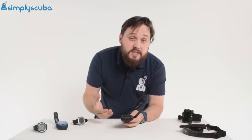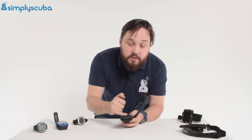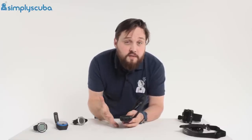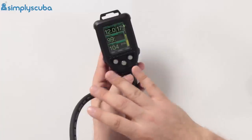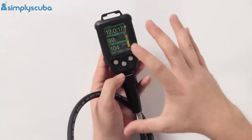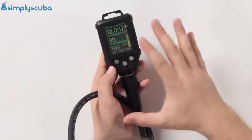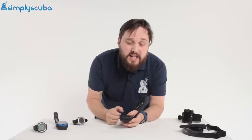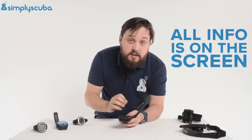A lot of console-mounted computers are quite clever — they work out your breathing rate based on your depth, how fast you've been breathing, and how much gas you have left, then tell you exactly how long your air will last in minutes. Instead of just showing 104 bar, it will tell you that's 54 minutes, for example. Not the biggest seller in the UK, but very popular in the States and a few other countries, just for its simplicity — all the information on one screen. Definitely a contender to look at.